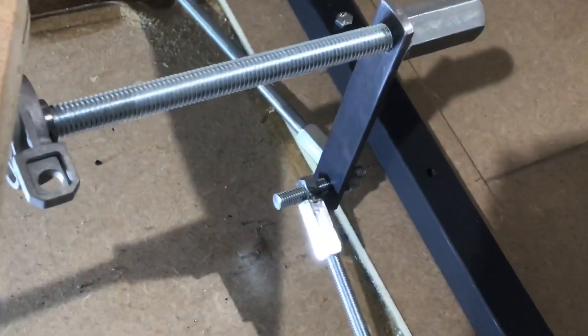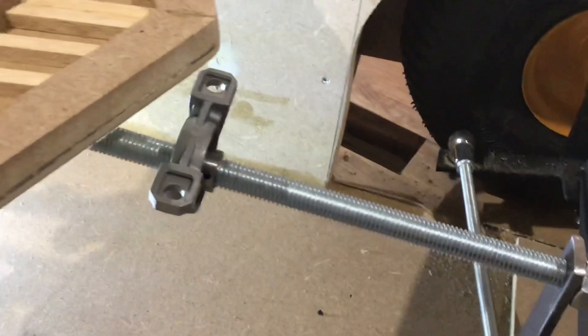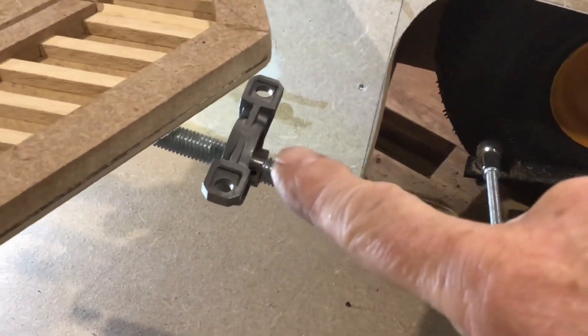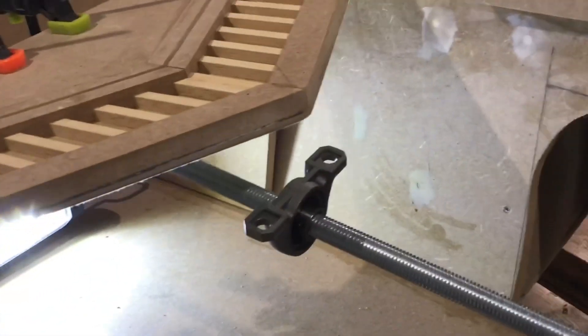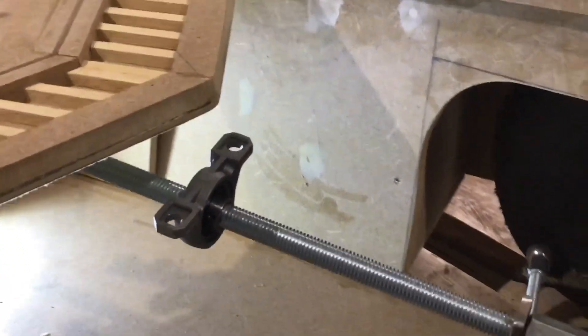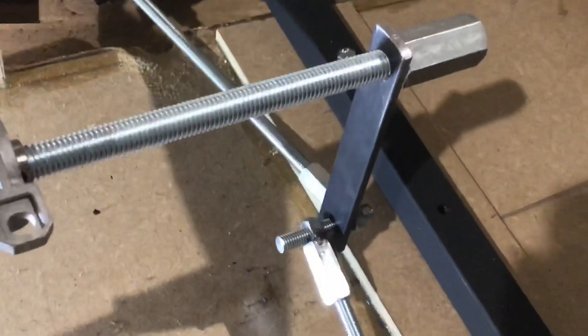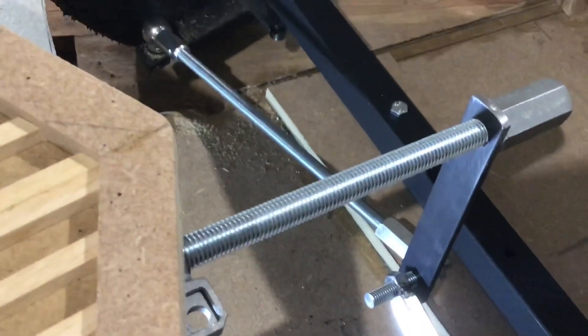I've got all the push-pull rods made and I've temporarily assembled all the steering mechanism just to see where everything fits. Now what I need to do is make a support bracket for this bearing here and the one that's held on by these two clamps. That support bracket will fit underneath and attach onto this. And once that's done, I can see if the steering works correctly, make any necessary adjustments, and fit it all securely in place.